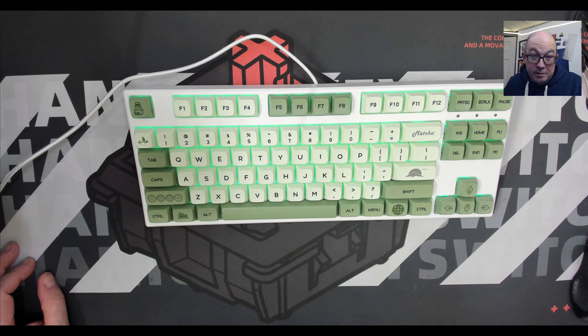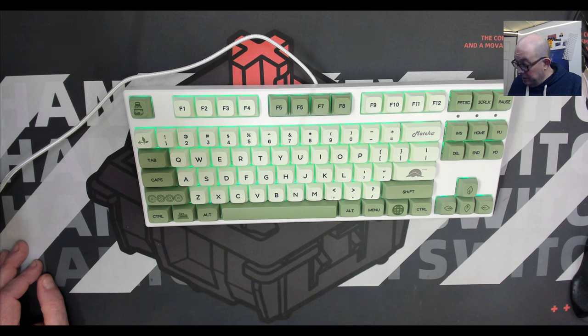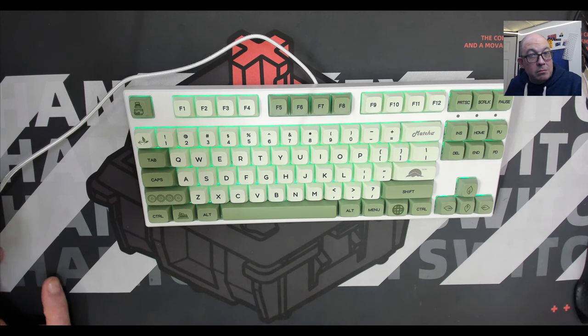I'm honestly at a loss as to why they did not include more information about this keyboard when they sent it to me. If it had a link for software, some case dampening, and either different switches — like Gateron Pros — or lubed yellows, I would say okay, maybe $69 to $79 is fair.